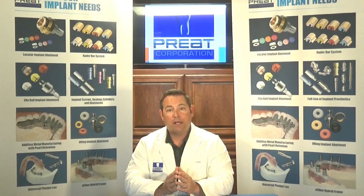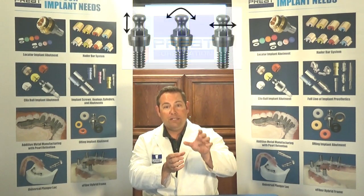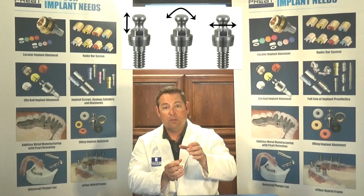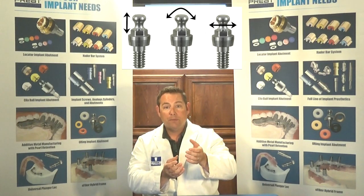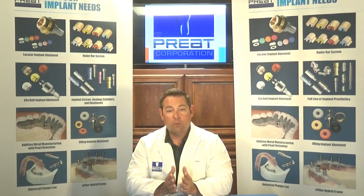If we put an impression coping on a traditional O-ring abutment — as we know, O-rings are omniplanar, they move laterally, they hinge and they move vertically — it's going to be almost impossible to pull any type of impression coping straight. It's going to move, it's going to wobble. So if it's a traditional O-ring abutment on a root form implant, we're not going to use an impression coping.